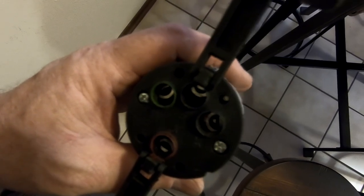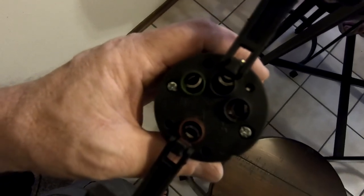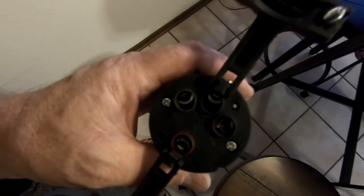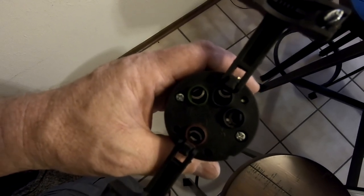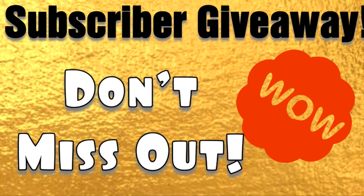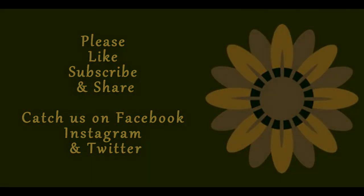I'll put a link in the description or a screen you can click on at the end of the video that points out another problem we had with the trailer wire harness — because all of the wires on that should be certain colors. They had all the colors but they were in the wrong positions on the part that plugs into the bumper, which screwed up all the lighting. Just another one of those quality issues — pay attention once you get it and be careful so you don't hurt yourself or your property.